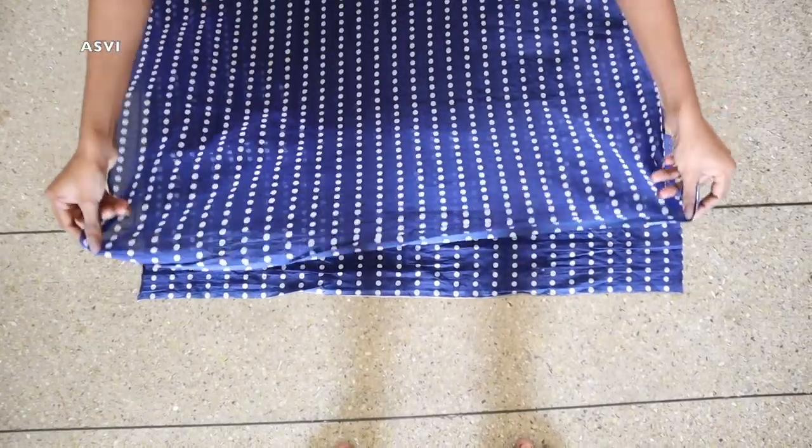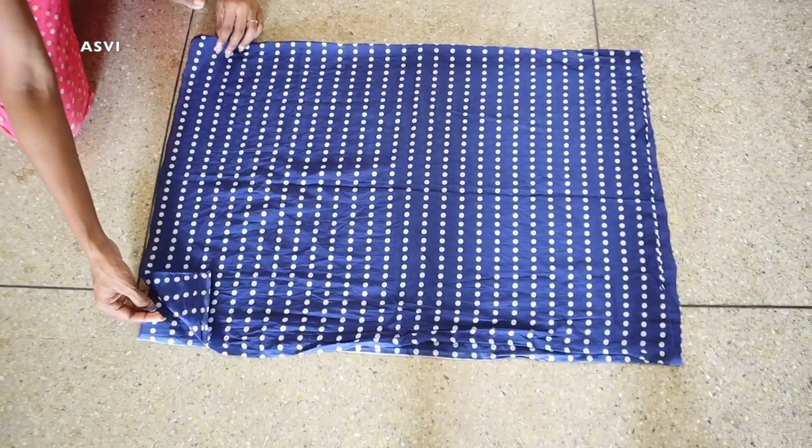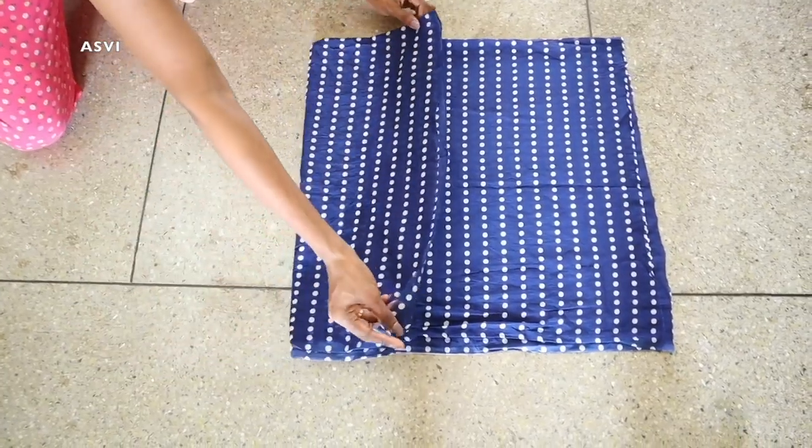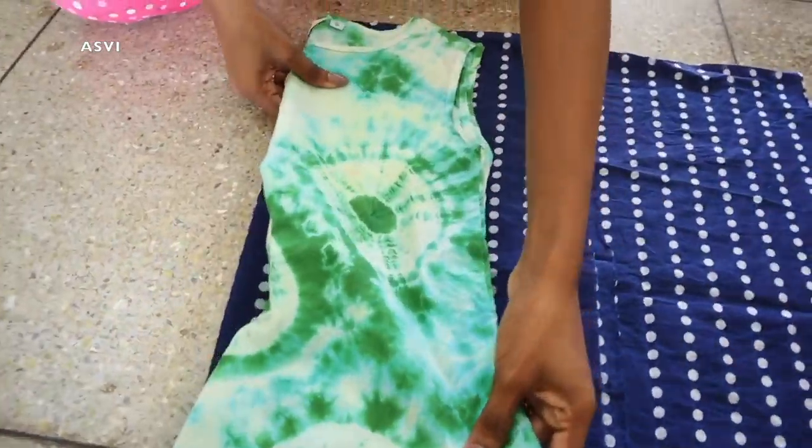I've put on a clutch clip — just pull the front section slightly so it gives a nice voluminized look, and that's the hairstyle done. Now I'm going to show you how I've stitched the blouse. I've taken the blouse piece and folded it horizontally, and then folded it vertically.